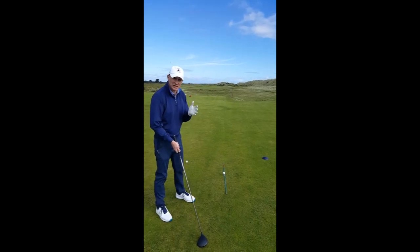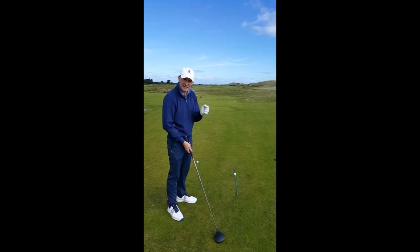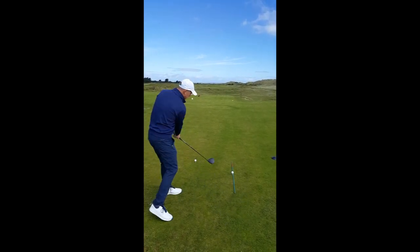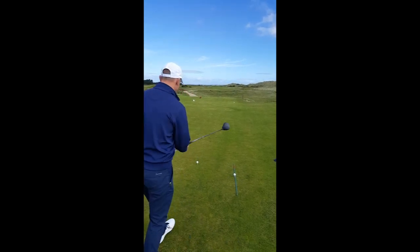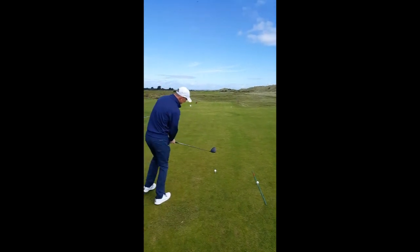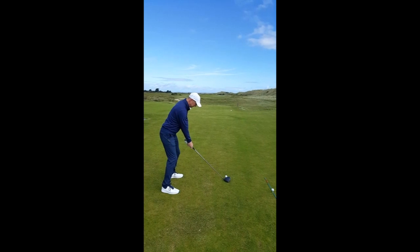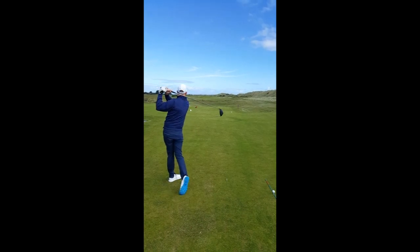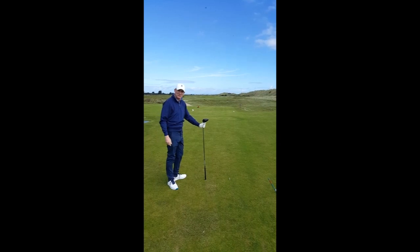Very simple — what I try and do is hold the club maybe a tiny bit firmer in my left hand. And as I hit the golf ball I want to try and feel that I am pulling the club across my body to the left. So let's give it a go. Nice little fade, and up against the wind beautifully.